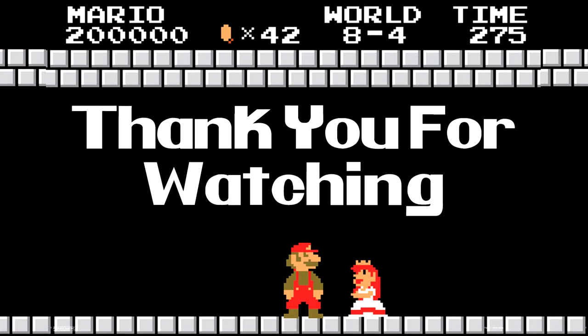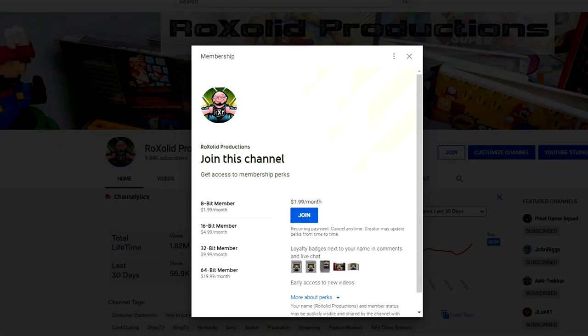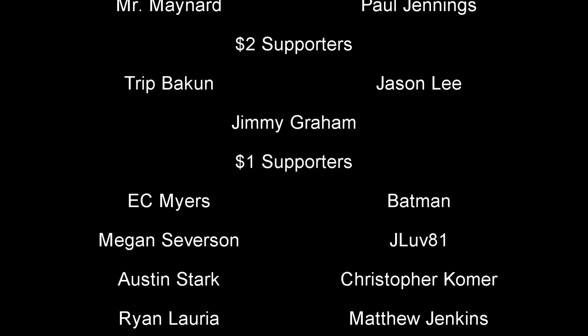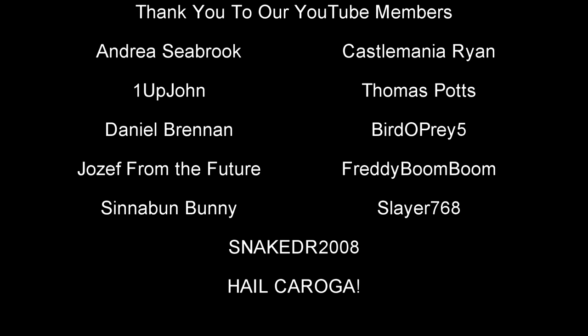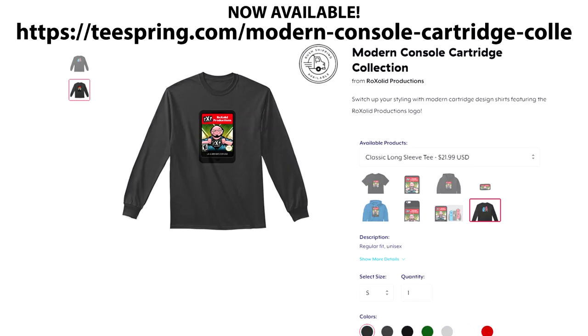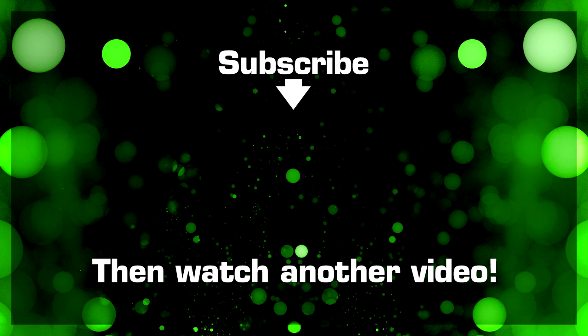Thank you for watching this video. If you'd like to support the future of Rock Solid Productions, visit our Patreon page at patreon.com/rocksolid. For as little as $1 a month — $12 a year — you'll get early access to all our video content, exclusive content, and a whole lot more. You can also become a channel member here on YouTube for as little as $1.99 a month, getting a badge next to your name and acknowledgment at the end of every video. You can also support the channel by visiting our Teespring store for t-shirts, sweatshirts, hoodies, masks, cell phone cases, and more. Thank you for watching and I hope to see you soon.